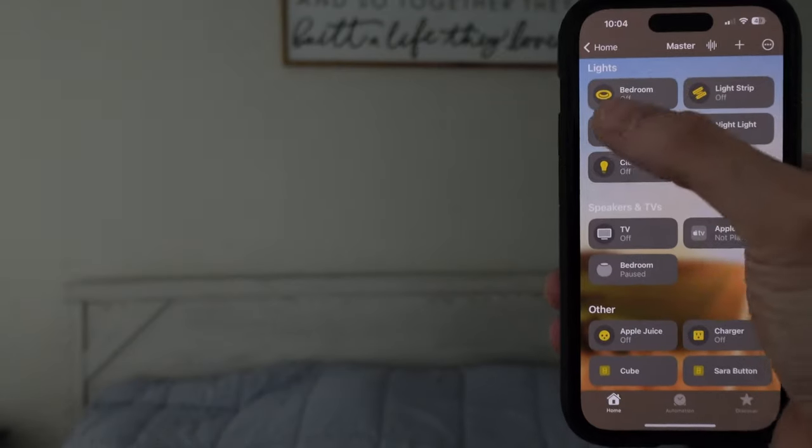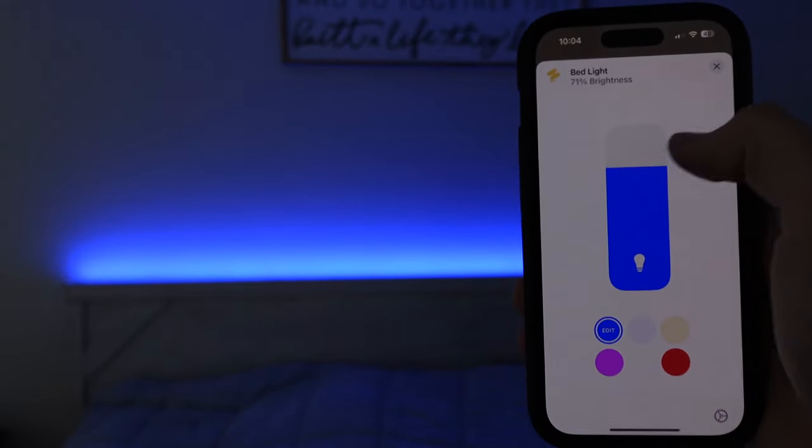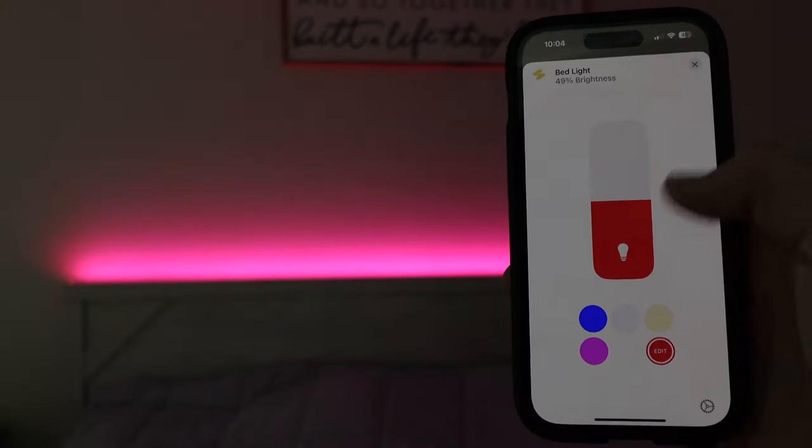I'm thinking this has to do with how the Matter connection setup works on the back end, but I'm not entirely sure. Since Matter is a new smart home standard, I'd expect the process to go smoother over time. In the Apple Home app, you're able to control the power, adjust the brightness, and change the colors from your Apple devices like the iPhone, iPad, Mac, and using Siri on the Apple Watch, Apple TV, and HomePods.